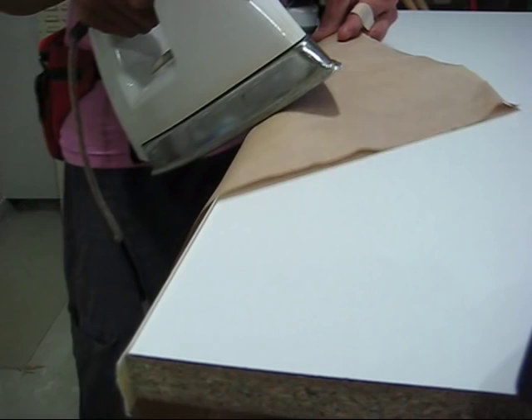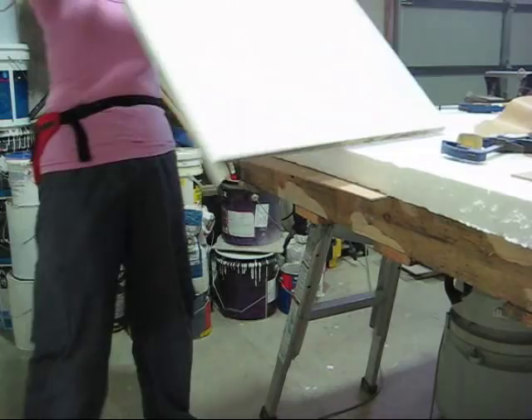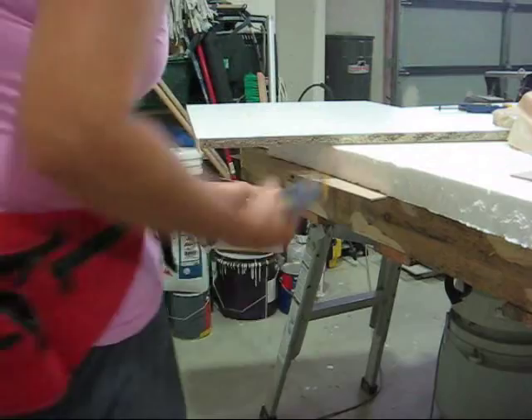Next step: take your clamps off and flip your panel over to the other side. Clamp it and repeat the last step.